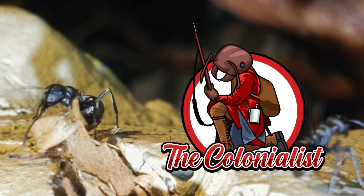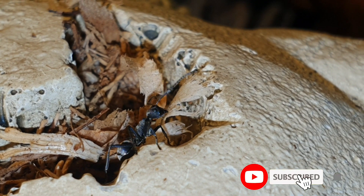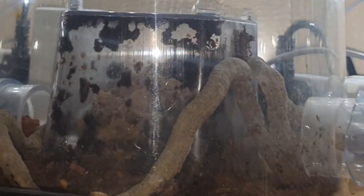I will apologise for the delays — welcome back. I am the Colonialist, and in this week's episode, at the end we're going to catch up with the Rytidoponera metallica competition, but right now we're checking out the Acromyrmex octospinosus leafcutter ants and how they've been progressing since their troubles in the summer.